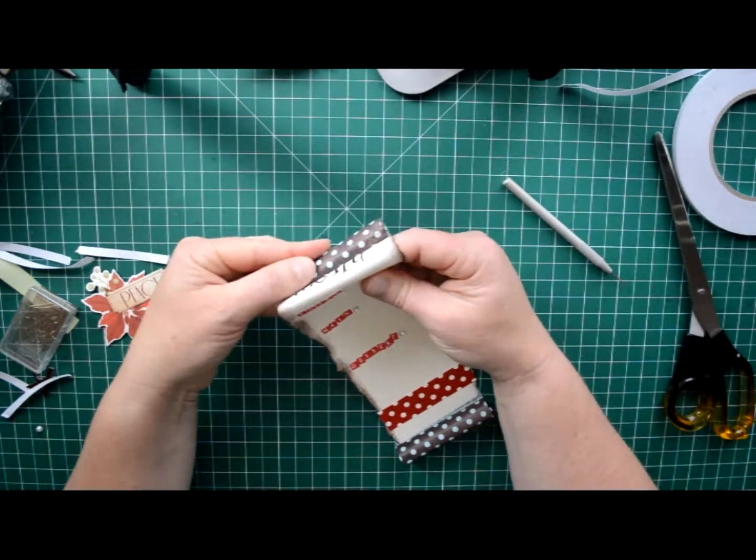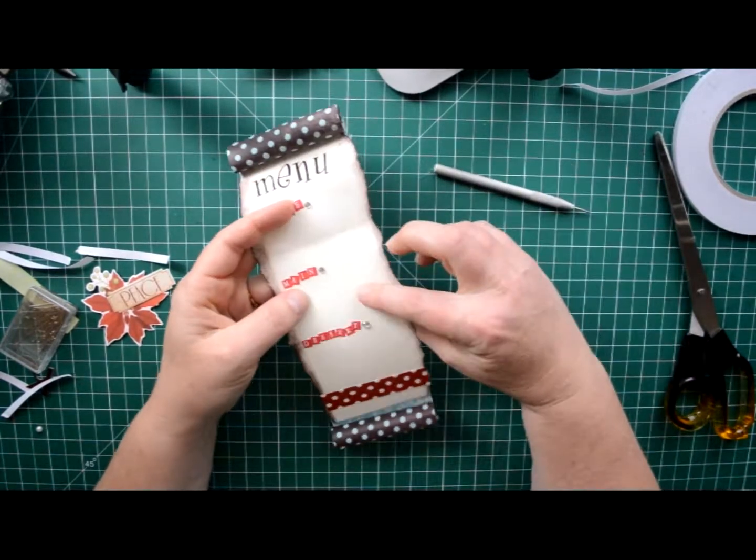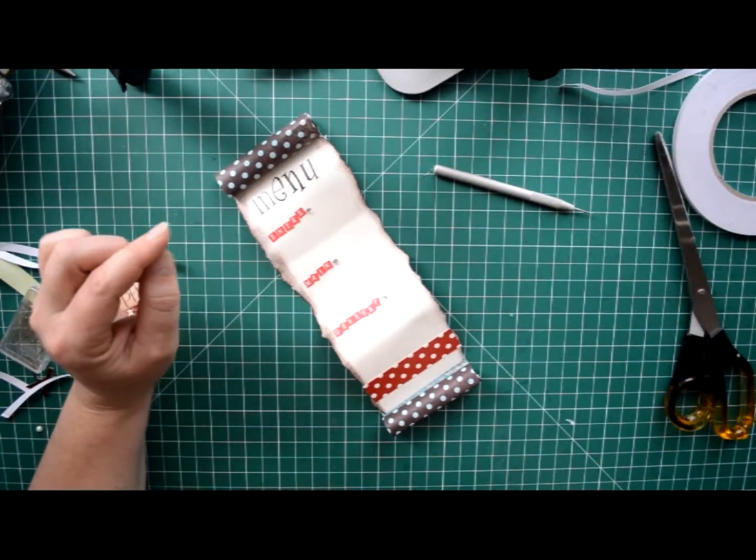Now you can bend and twist your menu a little bit, or you can roll it around something rather than that, just to give it so that it pops off the page. And you would write in your entree, main and dessert.